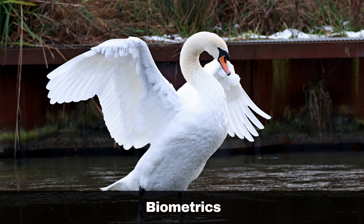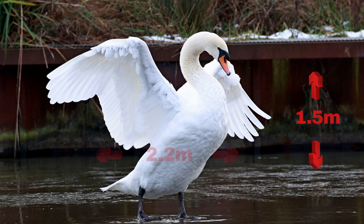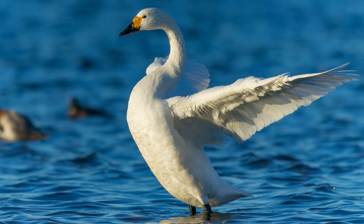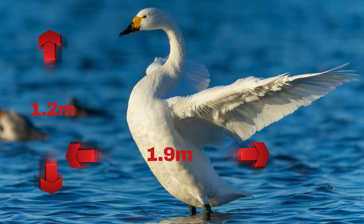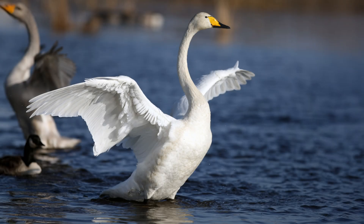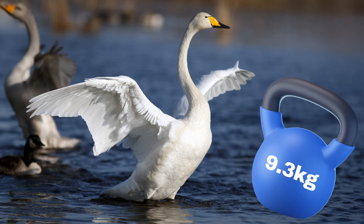The Mute swan is the largest of the three birds, growing up to 1.5 metres in length with a wingspan of 2.2 metres and weighing up to 11.5 kilograms. At the other end of the scale, the Bewick's swan grows up to 1.2 metres in length with a wingspan of 1.9 metres and a weight of up to 7 kilograms. The Whooper swan is somewhat similar to the Mute swan, growing up to 1.5 metres in length with a wingspan of up to 2.3 metres and weighing up to 9.3 kilograms.